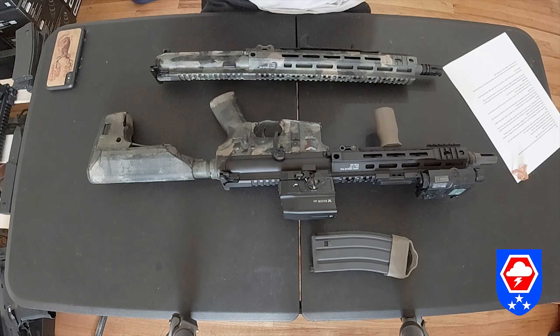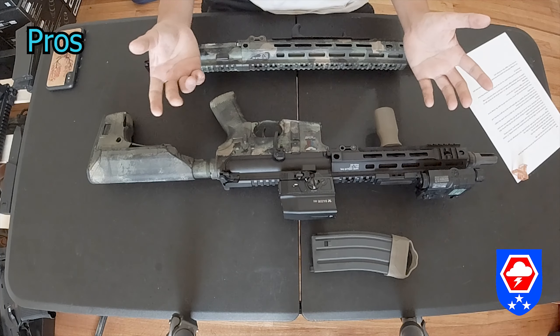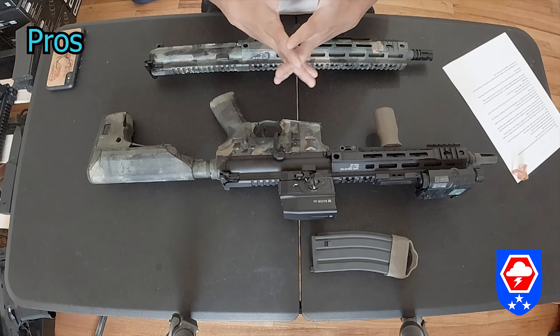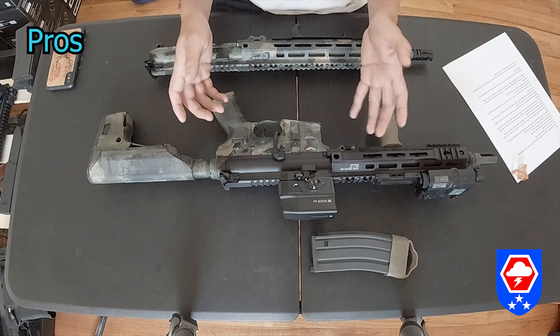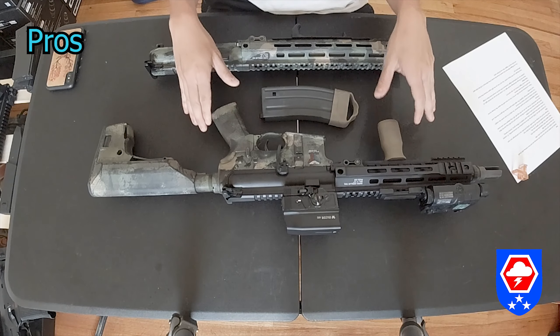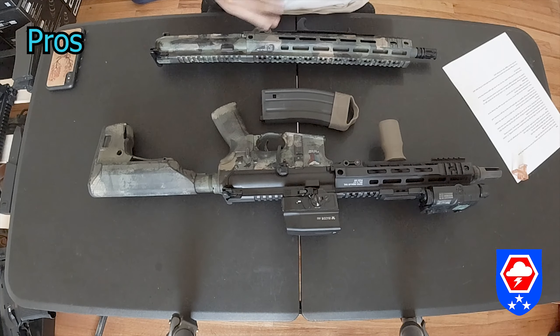Now for the pros. The recoil of the gun is kind of like a .22 — you can modify the buffer and buffer spring to get a stronger recoil, but it will damage the sear. There's no mag cool-down like a gas blowback mag, so you can run the gun all day as long as you have extra batteries. The mag is lighter than a GBB mag and about the same weight as an AEG mag, so it won't weigh down your kit.